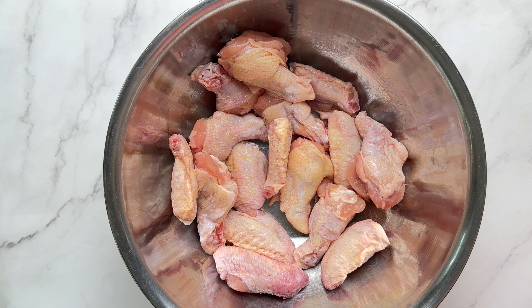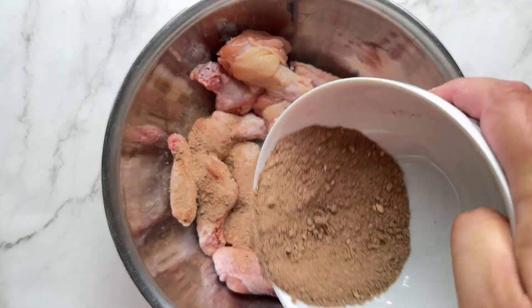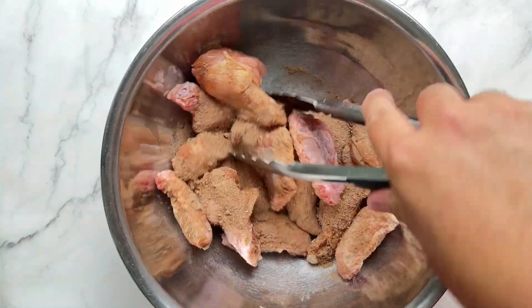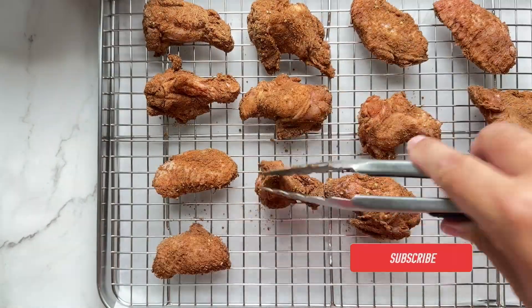Place the chicken wings in a bowl, make sure they're patted dry. Sprinkle the seasoning over top, toss it, and then place it on a baking pan — with a wire rack is best.